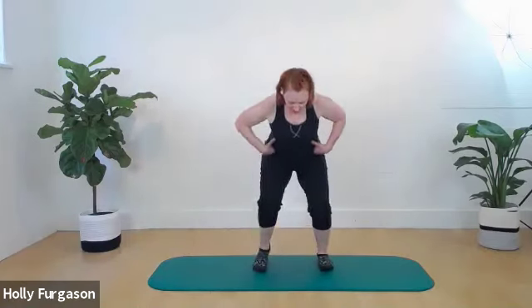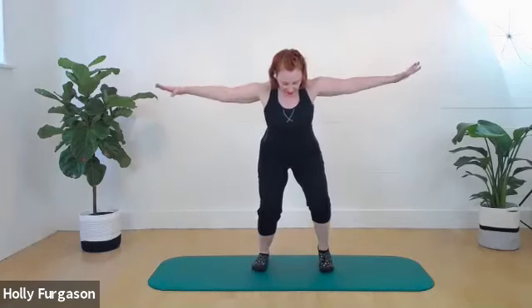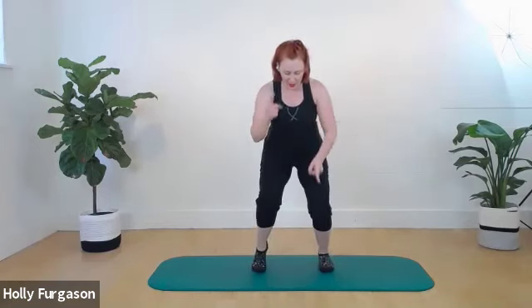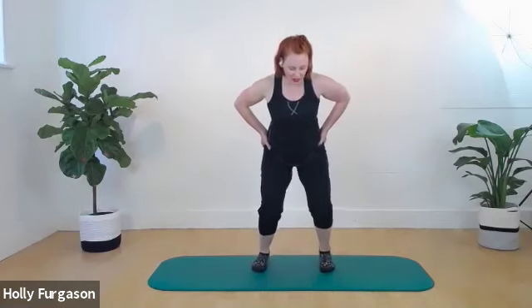Stay down in your squat. Peel one heel off the floor, put it back down. Heel, lower it down. Hands on hips is easier, out to the side is a little harder, overhead even harder. Lift, put it down, lift, put it down. Then reciprocal — one then the other, both moving at the same time. Get those heels going.